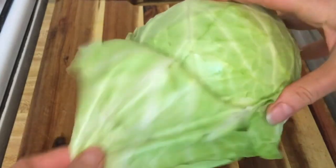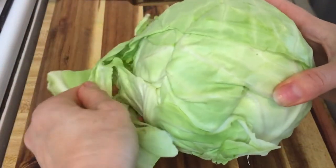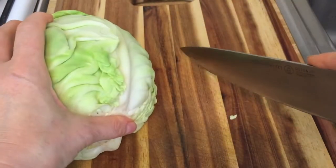You want to remove the outer leaves — sometimes they're not so fresh and wouldn't be so tasty — so just take those off and discard them.